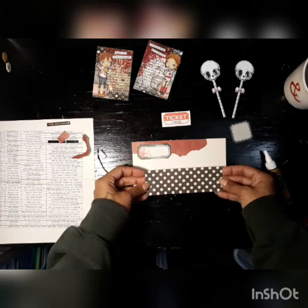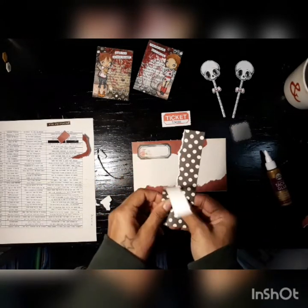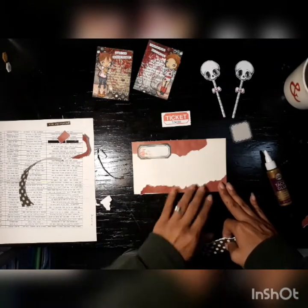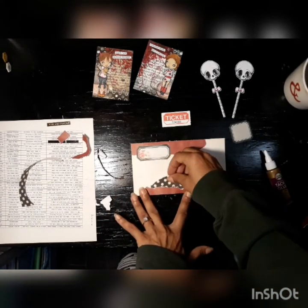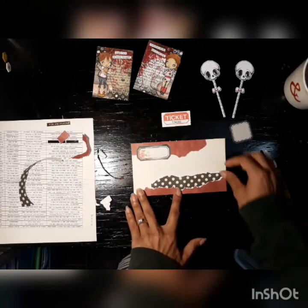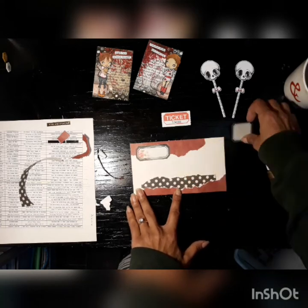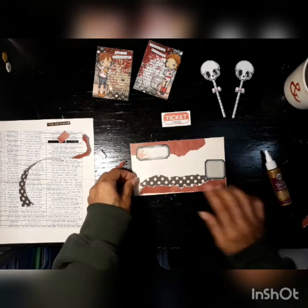I went back to my little scrap stash and found this polka dot paper. I felt like there should be a little bit more going on down at the bottom. Kind of get the placement right — I wanted it to show so I scooted it out a little bit more because I want that label there on the right hand side.